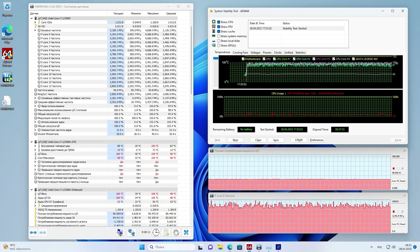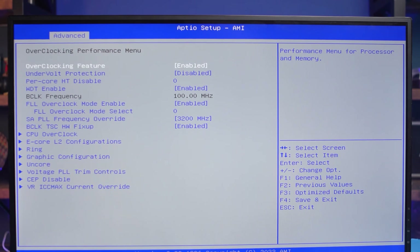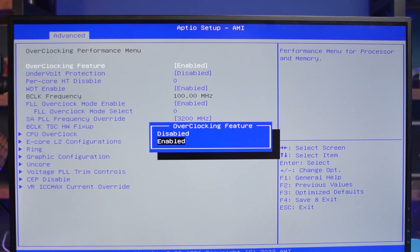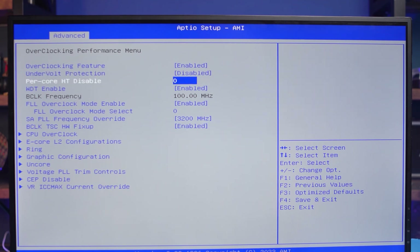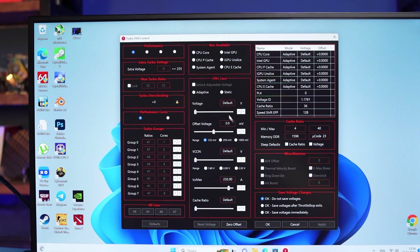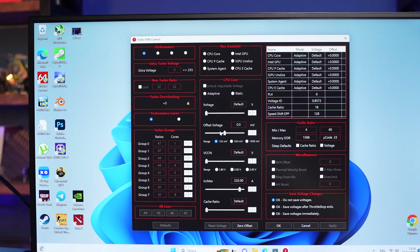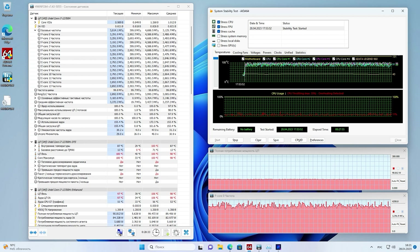It would seem there's a guaranteed way to reduce power consumption: undervolting. You can even find the corresponding parameters in the BIOS, but these values apply only visually — in reality, voltage control doesn't work, even if you disable undervolting protection. The Throttle Stop utility didn't help either; changing any voltage-related parameter is locked. So the BIOS is not fully functional, and updating it is also not an option according to the seller. Therefore, 90W consumption and heating to 100°C in intensive tasks is something we couldn't fix.